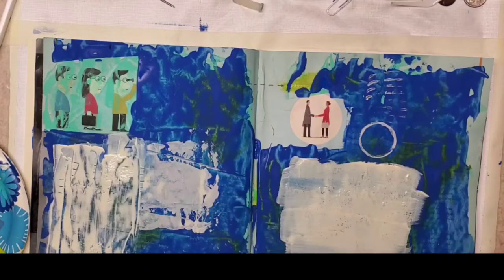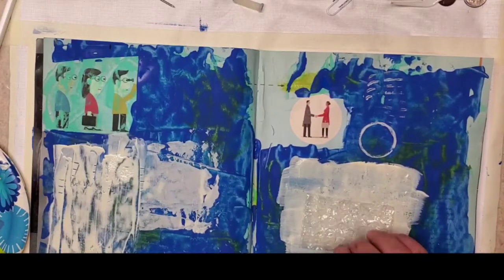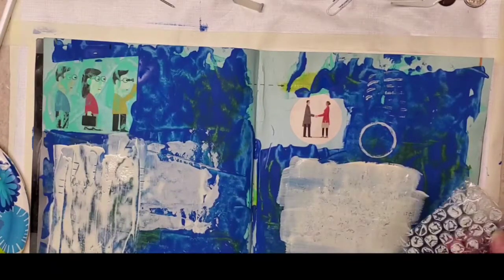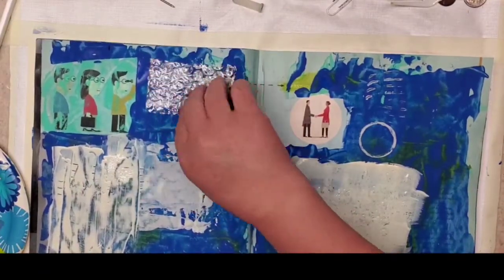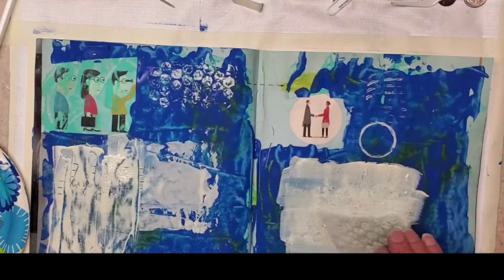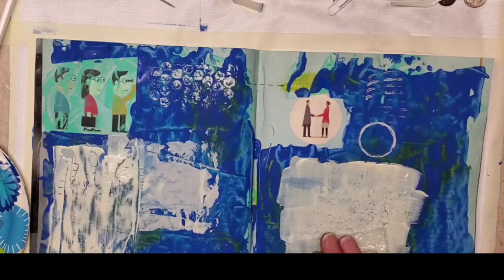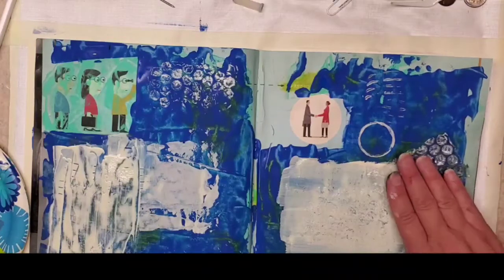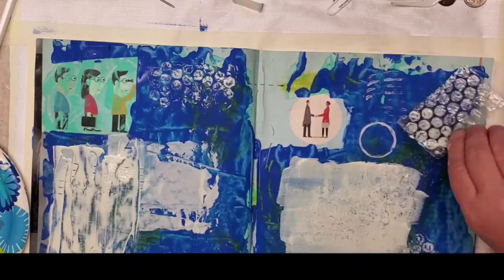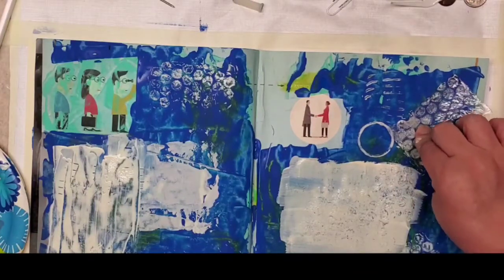Bubble wrap — this is like a crafter's favorite tool. First you get to pop all the bubbles, but then you get to use it to put some great texture on pages. This texture is in here and it will be wherever I put it as well.